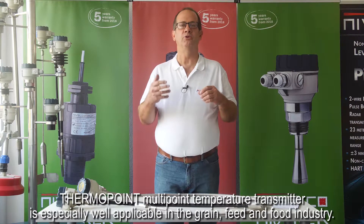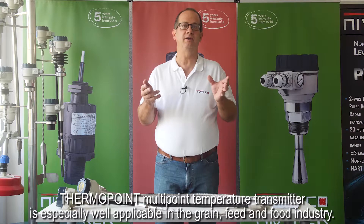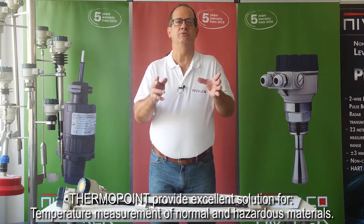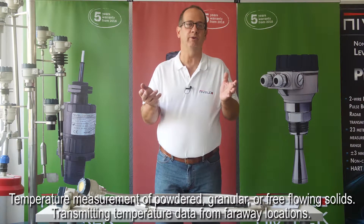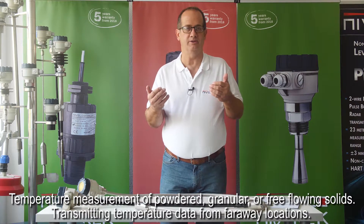ThermoPoint multi-point temperature transmitter is especially well applicable in the grain feed and food industry. ThermoPoint provides an excellent solution for temperature measurement of normal and hazardous materials, temperature measurement of powdered, granular, or free-flowing solids, and transmitting temperature data from far-away locations.